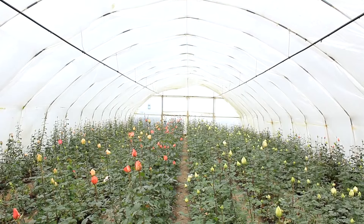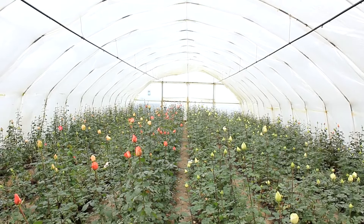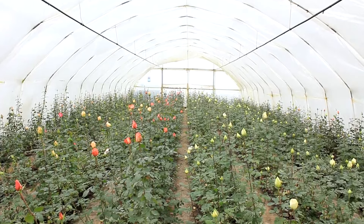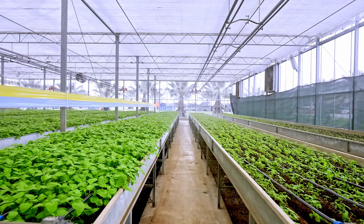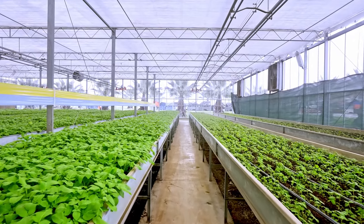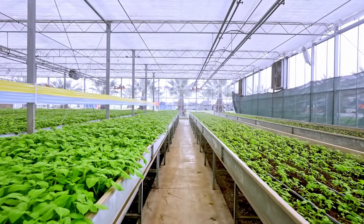They provide the same benefits as larger greenhouses, such as protection from harsh weather, pests, and temperature fluctuations, but in a much more manageable size. There are several types of micro greenhouses, each catering to different needs and preferences.